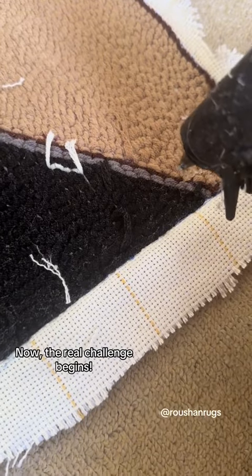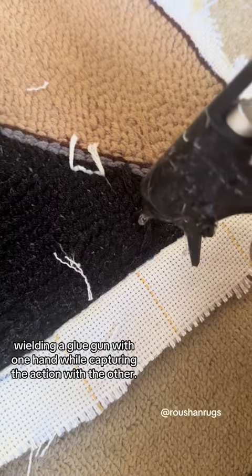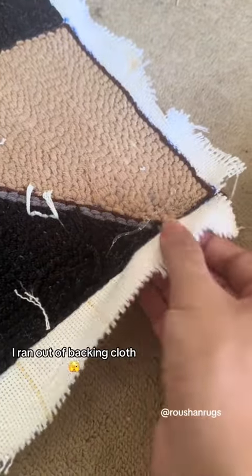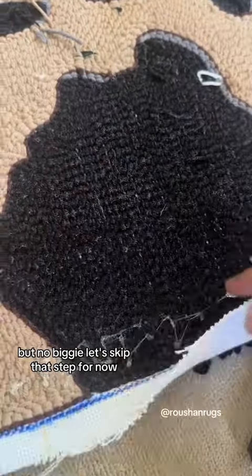Now the real challenge begins — wielding a glue gun with one hand while capturing the action with the other. I ran out of backing cloth, but no biggie. Let's skip that step for now.